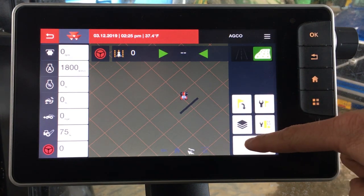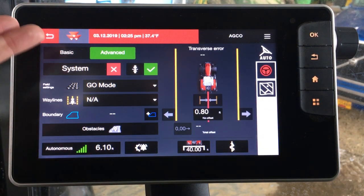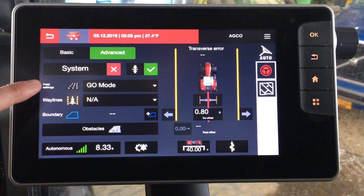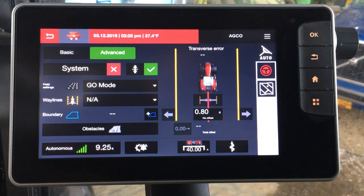Let's go back in the menu and look at the advanced setting. We'll toggle over to advanced. In advanced you can see many more features that you can operate. When you're running in advanced, the number one thing you have to have is a field assigned for it to actually run. The go mode field is already there from what we just did.